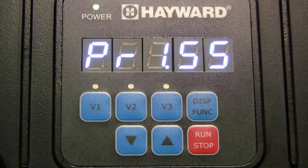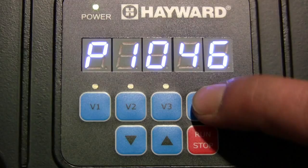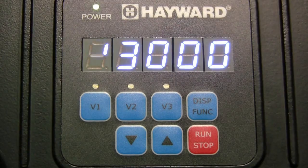While in prime mode, pressing the display function button will advance the display to also show the amount of time left remaining in prime mode, as well as the amount of power being consumed in watts. The pump is set to start in the default prime mode, which is 3000 RPMs for 3 minutes.